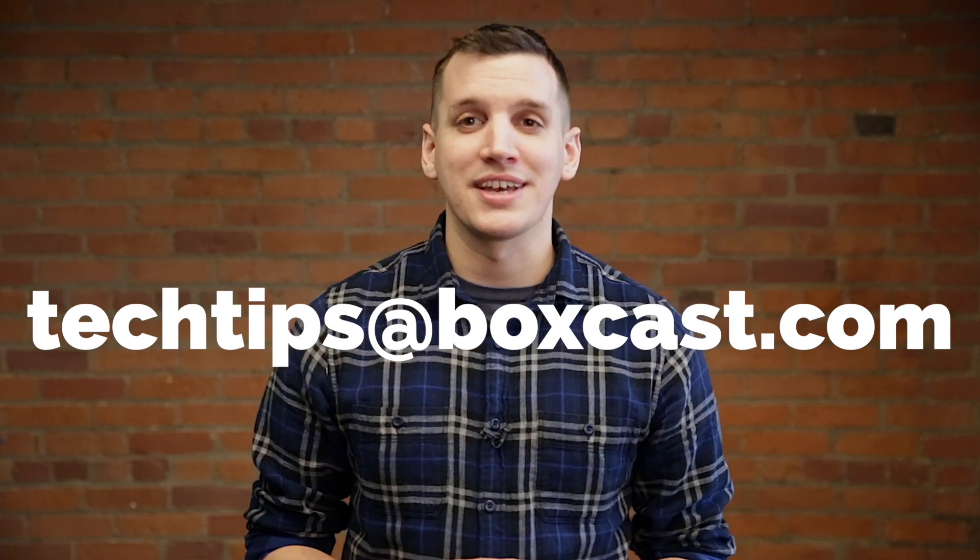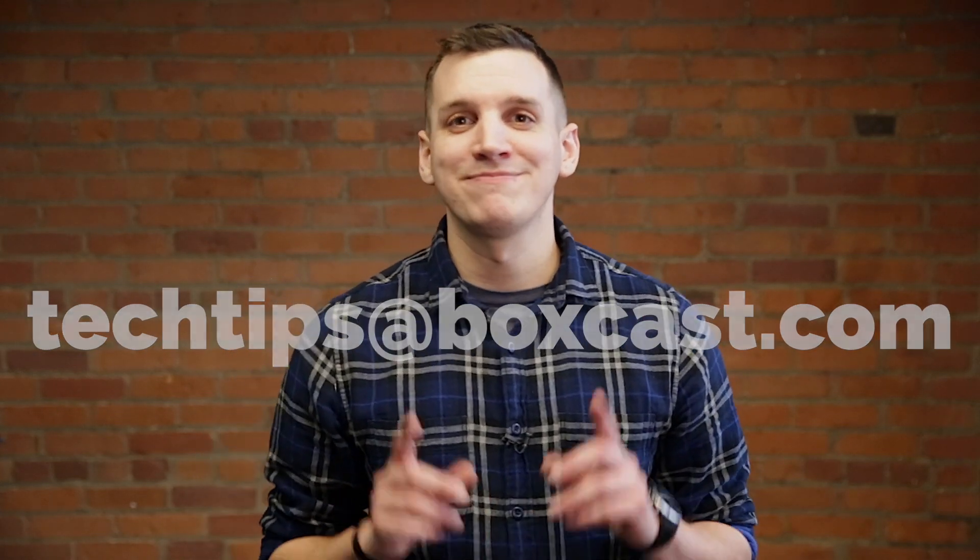So that's how you do it. If you have any questions about extending your HDMI signals or anything else about your video setup, just let me know in the comments below or email me anytime at techtips@boxcast.com. Thanks for watching and happy streaming.